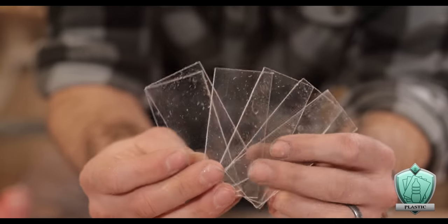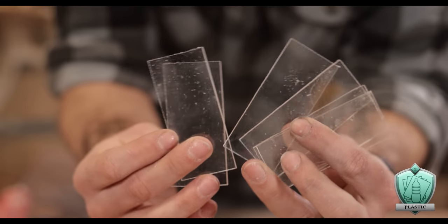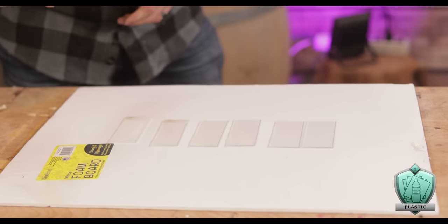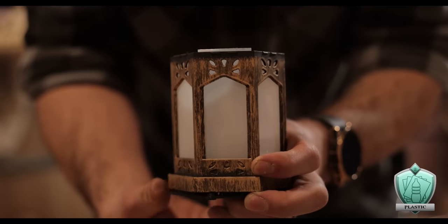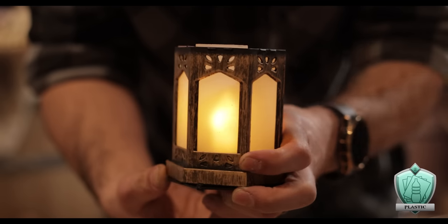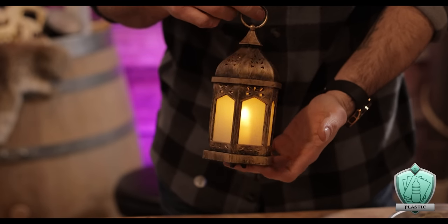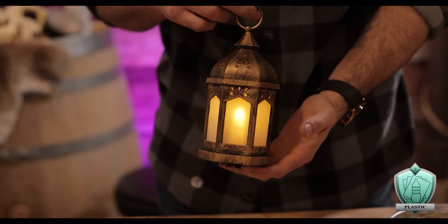Luckily, I had a scrap piece of plexiglass lying around. I brought it over to my bandsaw and duplicated the same size and shape as the pieces of glass I took out. I then hit them with frosted glass spray paint — this stuff is great as it lets the light still come through but gives it that frosted glass appearance. Look at it — this looks so good now. You can't see the cheap fake candle inside, but it has that nice warm glow and that little candle flicker is just so damn cute.